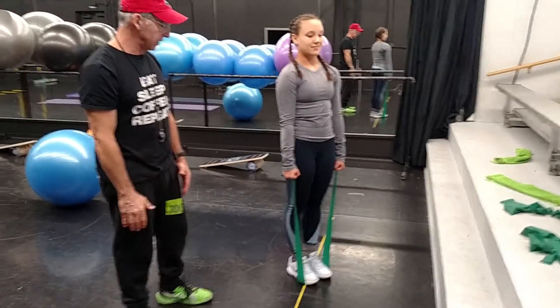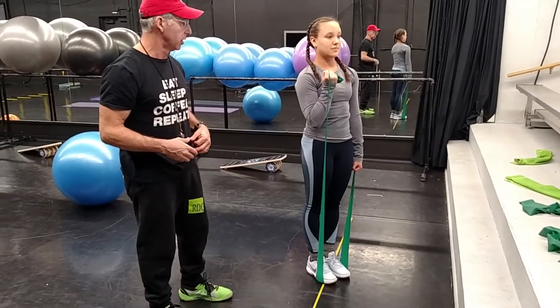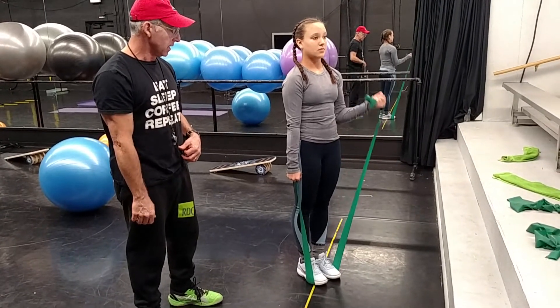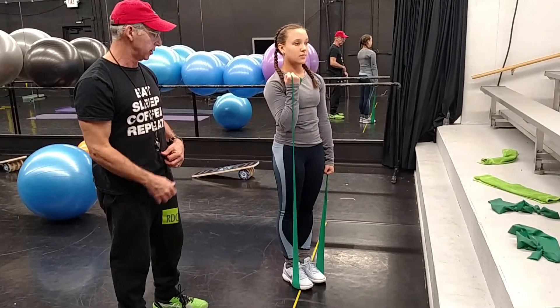An additional exercise for the biceps curls. Again, keeping good posture. Notice how she's going from pronation or neutral position on one arm to supination, or bringing the elbow always up.